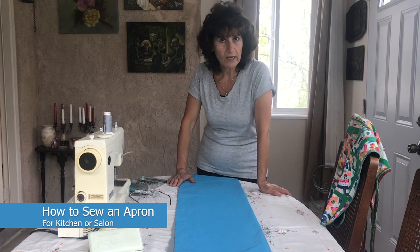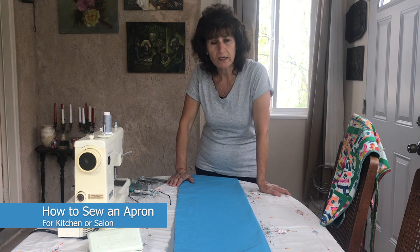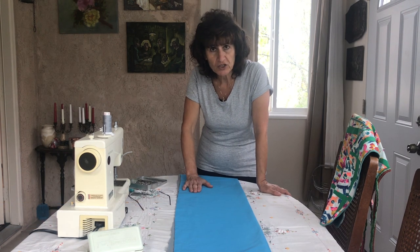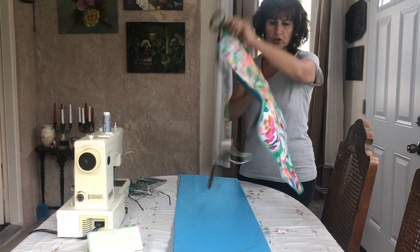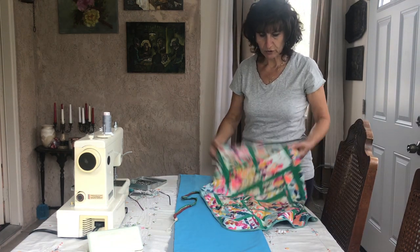Hello, my name is Ashley. Today I'm going to teach you how to make a beauty salon or kitchen apron. It's very simple — an apron just like this one, which I made a long time ago.